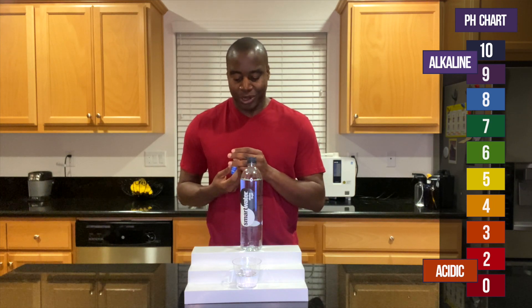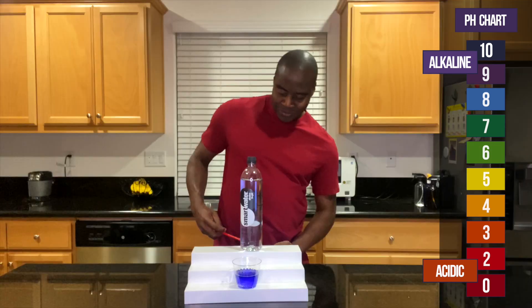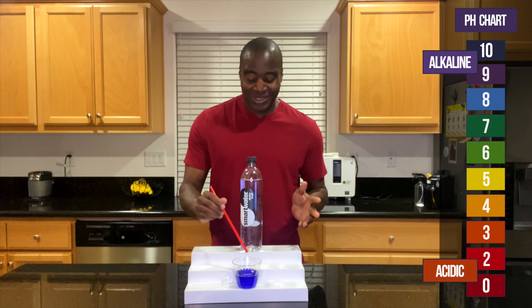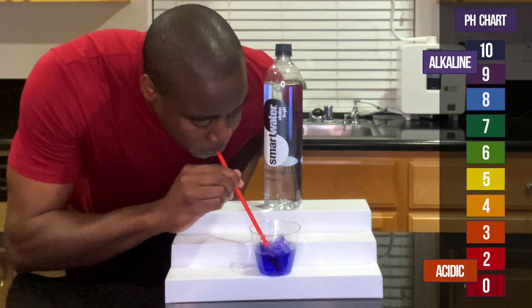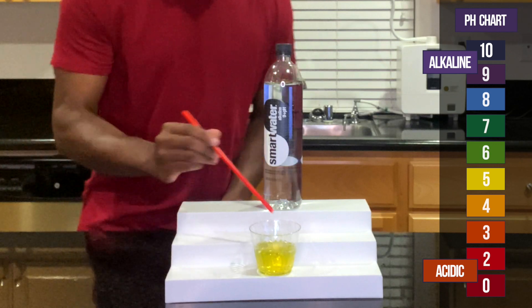Let's go ahead and test out Smart Water's alkaline water. Wow, surprise surprise — just like they said, they claim it's a 9-plus pH, and it is looking like a 9 pH. So as I shared, I'm going to blow into it and see if it maintains that alkalinity. Let's see what happens... and that was quick.